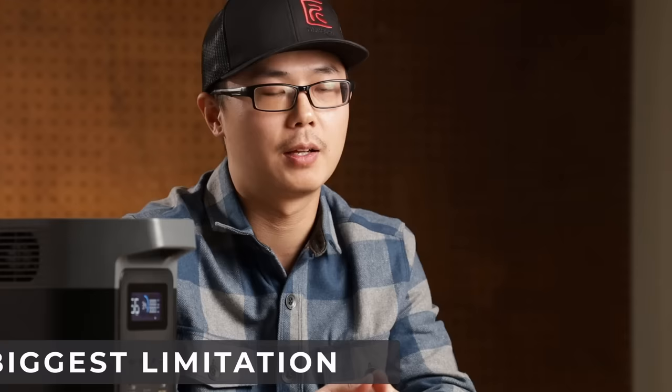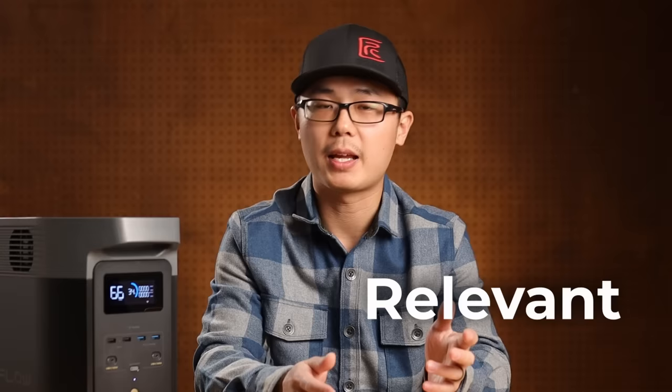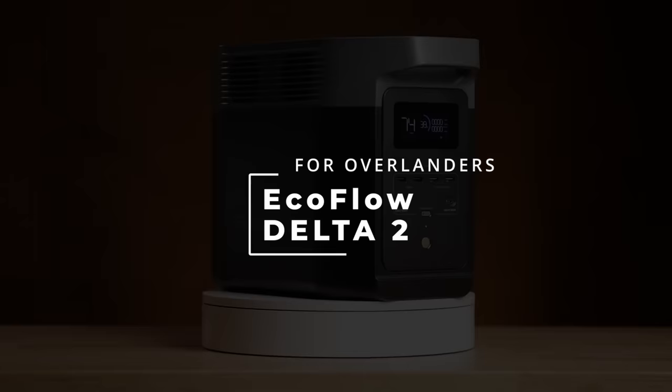This review is focused on car camping and overlanding specifically, so I am not interested in doing a full spec dump or testing out every possible function. We will keep it relevant and practical. Hi, welcome to Tinkers Venture, I'm Kai.